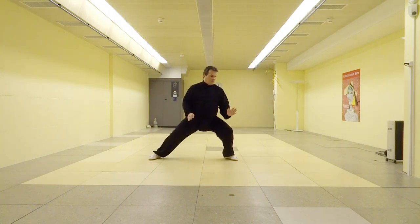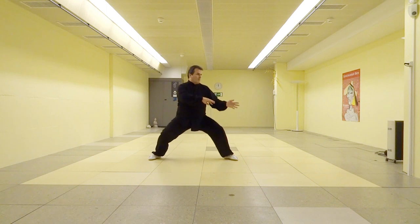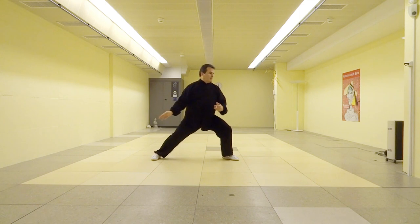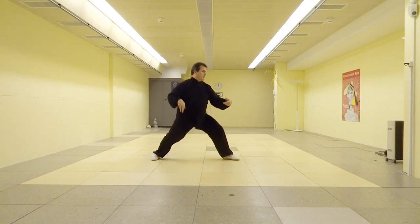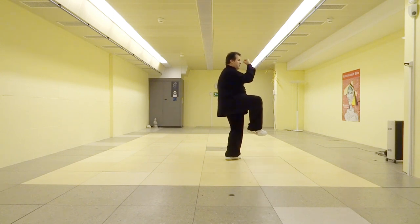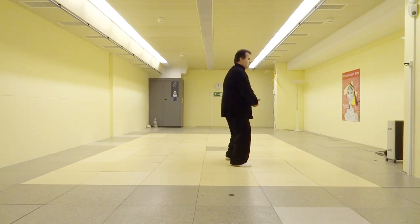Finally, we have a look at the posture in normal speed again.